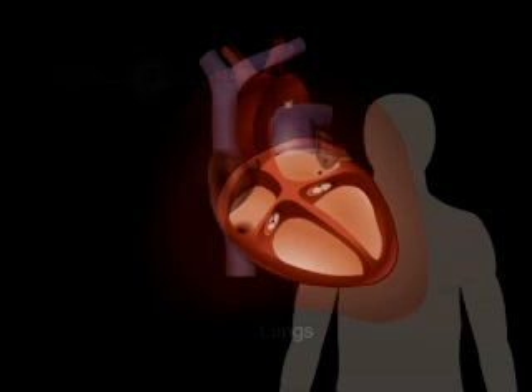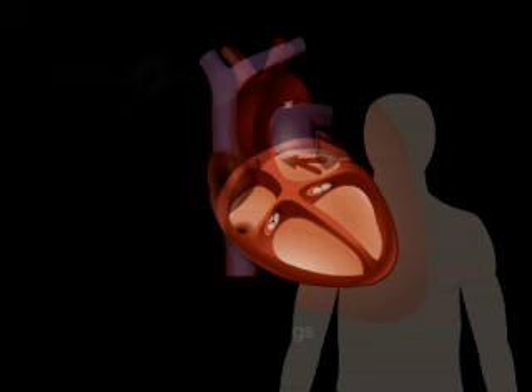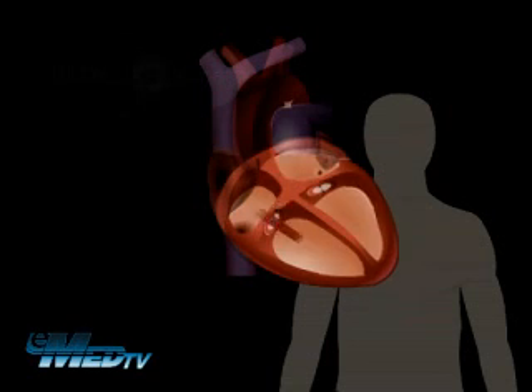Flowing back to the heart into the left atrium, the blood is then pumped into the left ventricle. From there, the oxygen-rich blood is pumped to the rest of the body. Pumping in real time, the inside of the heart would look like this.